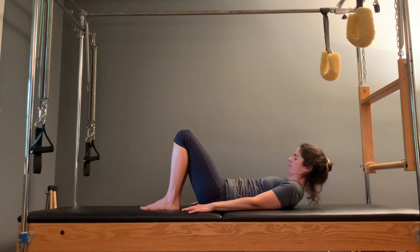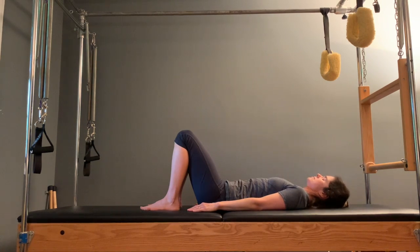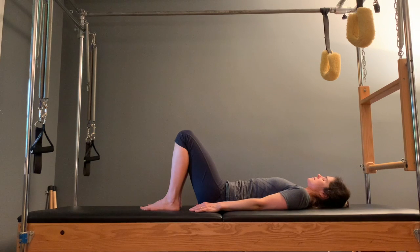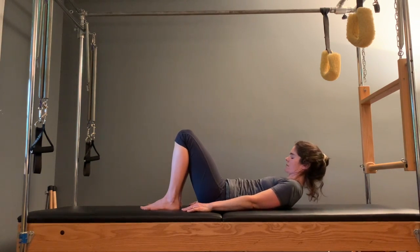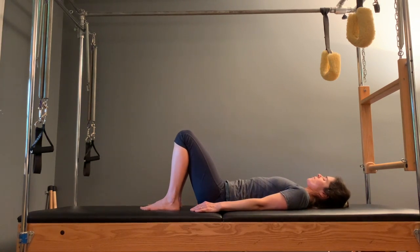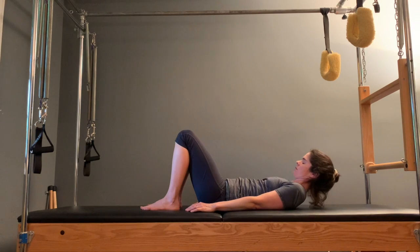And then bring your chin to your chest. Lift your head, lift your upper spine, and lower it. This is a gentle movement — nod the chin, lift the head, lift the upper spine, and lower. You should feel your abdominals engaged, but today that's not really our focus for now. Notice that as you peel your head off, it affects your neck spine and your upper spine.